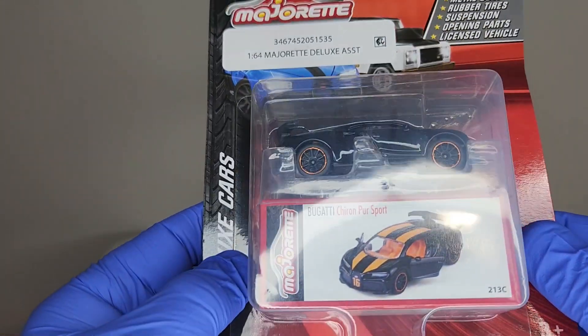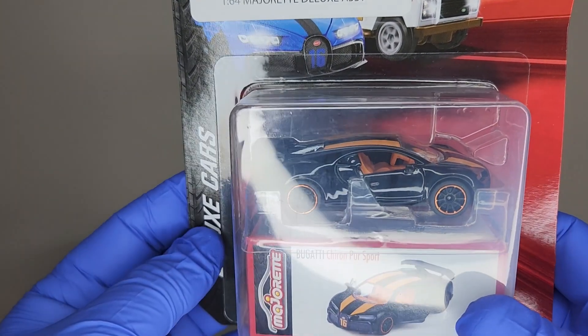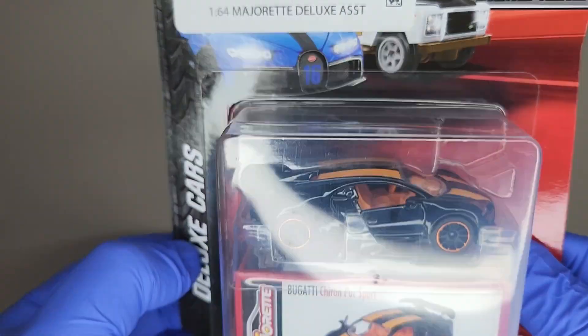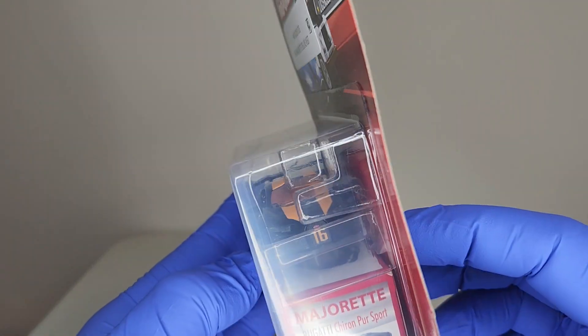Did a little bit of research on this particular car. This one does zero to sixty in about 2.3 seconds, and it comes in at just a little bit under 1,500 horsepower. Insane amount of speed.